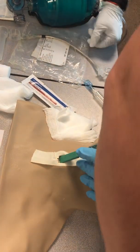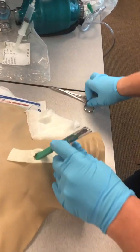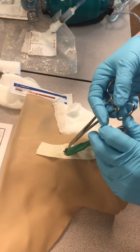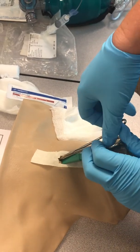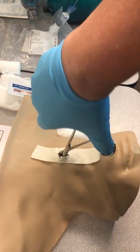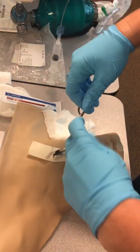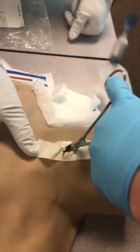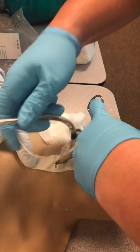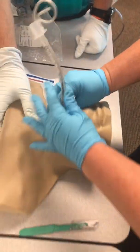You can try to guide the tube through with just that, or slide in your curved forceps to hold the cricothyroid stoma open. She's going to hold the stoma open and introduce the 5.5 ET tube until the cuff passes the opening.